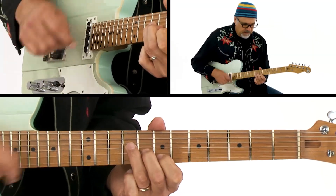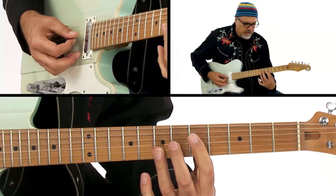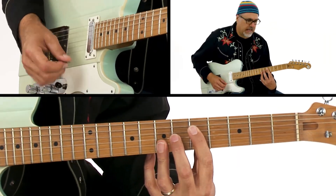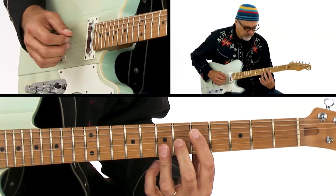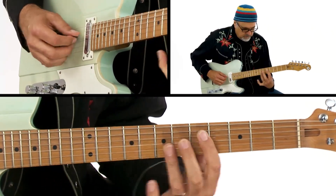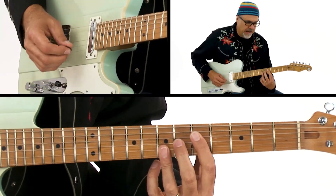I'm basically kind of using these knuckles, getting a little bit of wrist action. Then I'm going down here to this — that's one of our stacked voicings. It's like an E minor six, nine, but I'm taking it.